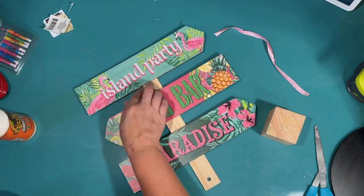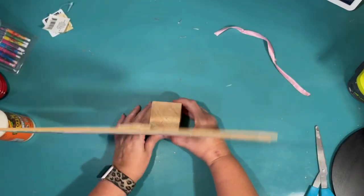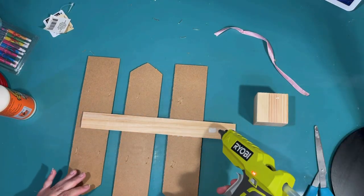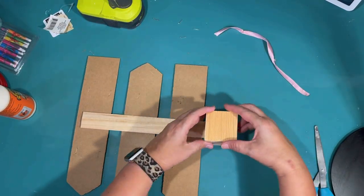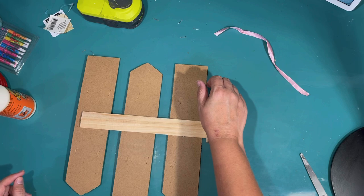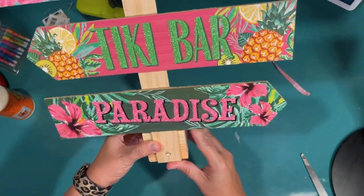Very island, very tiki feel, and I normally don't like the glitter, but with this theme it kind of went with it. So I need something to stand it up on. I'm just going to use one of these wood cubes from the Dollar Tree, and again I'm using hot glue and wood glue to secure that to the wood ruler, and this is going to give me enough weight to hold the sign up.